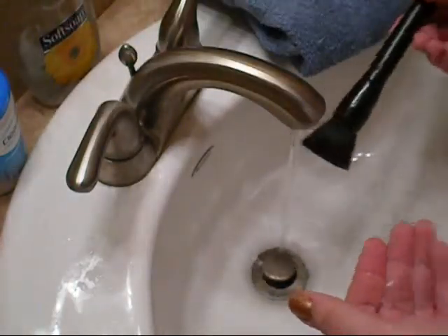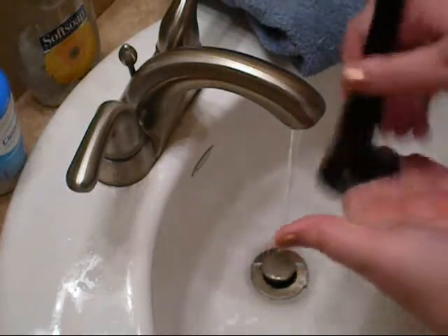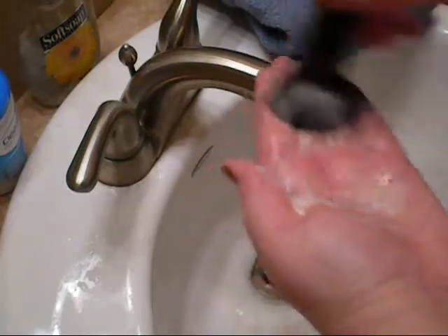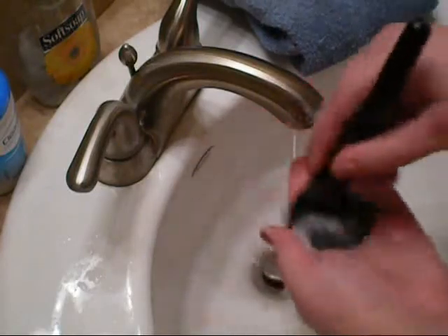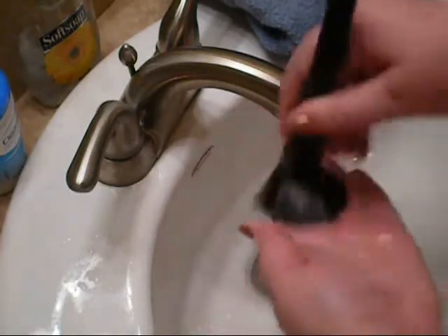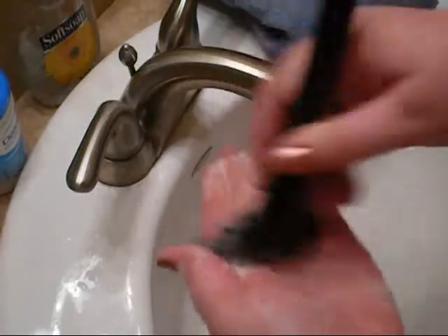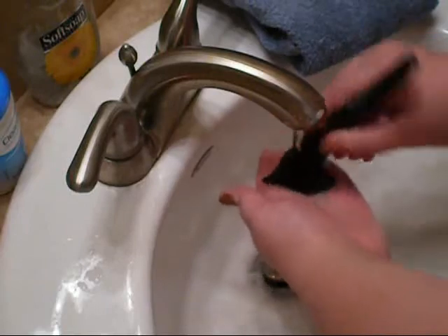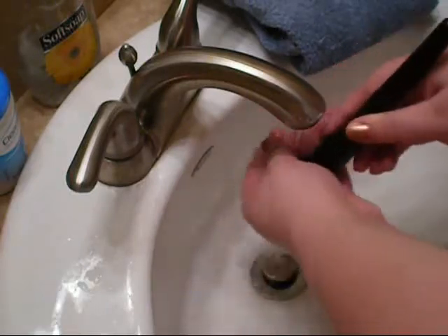Take a little bit of soap and make small circular motions with the brush just to lather it up a little. You'll see how the water turns a powdery color. Keep repeating that until the bubbles are a foamy white color. Then move the brush back and forth to get out all the soap once the bubbles are white.